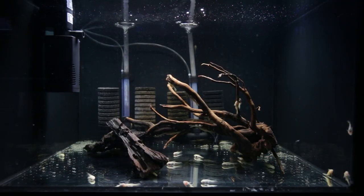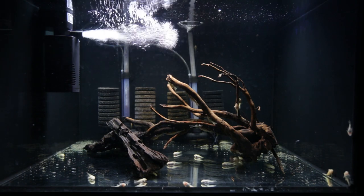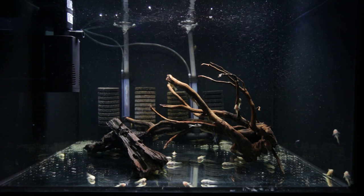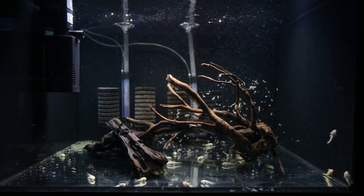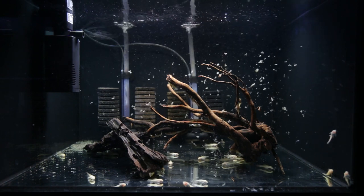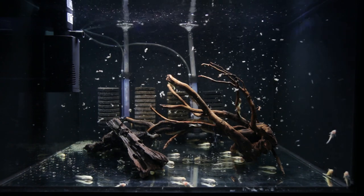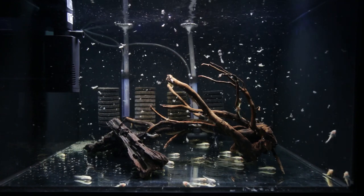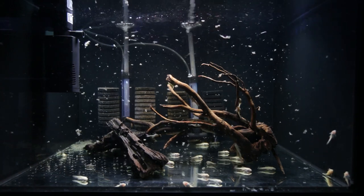So you can see the internal power filter is in the corner over here and I'm going to just switch it on now. Let's see how much flow it creates. Hopefully it's enough to lift the debris. You can see debris is lifting up from the right hand side of the tank and it's not blowing the bristlenose catfish around. The main thing I was concerned with getting this sort of filter was that the bristlenose were obviously going to get blown around because of the power of the pump, but that seems to be doing a really good job — it's just right.